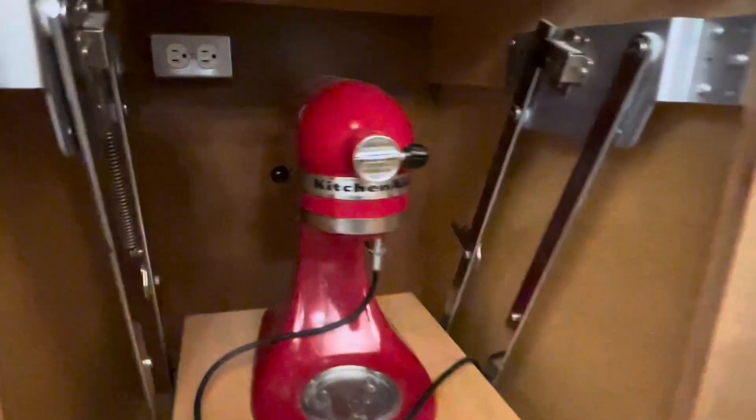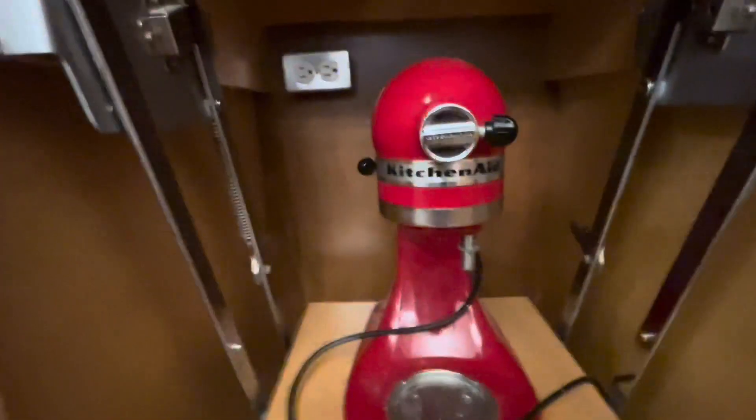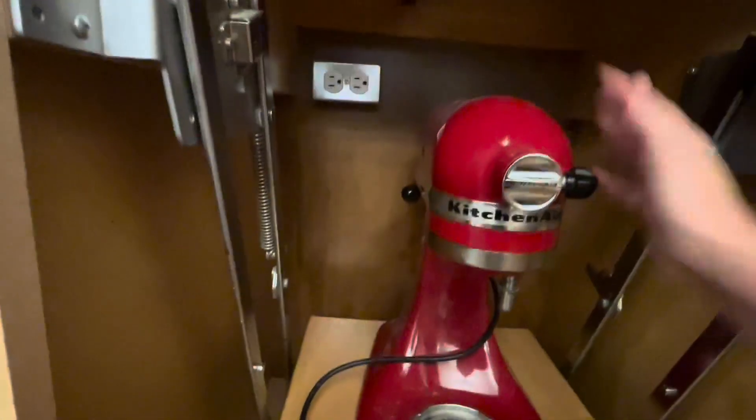So as you can see, this is it in my little cabinet I have for it. It looks just like this, and it has the little side things where you can undo it to lock it or unlock it.